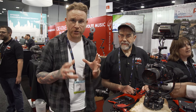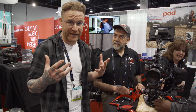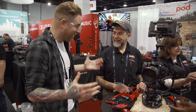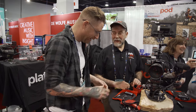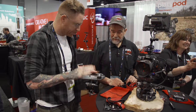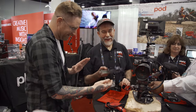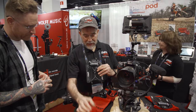One of the great things about NAB are the smaller companies and unknown gadgets that can really change the game. We heard rumblings about Platypod and ran into Larry. It turns out to be a super versatile plate. Meet Platypod — this one's called Max, and there's a smaller one called Ultra. It's the world's most compact tripod base.